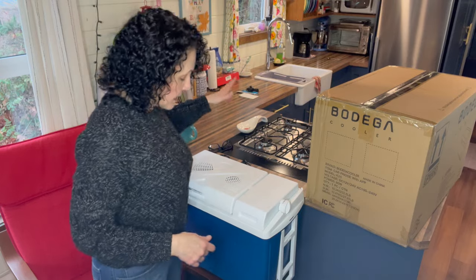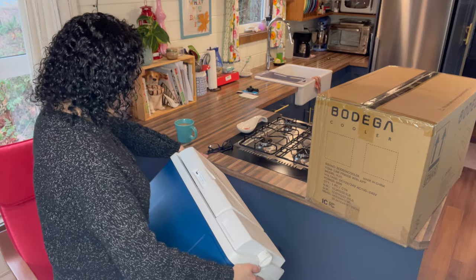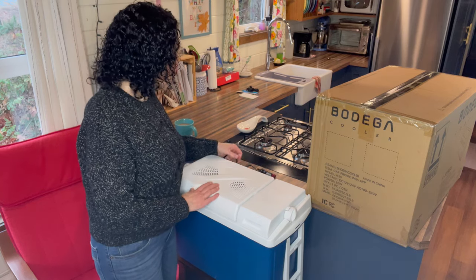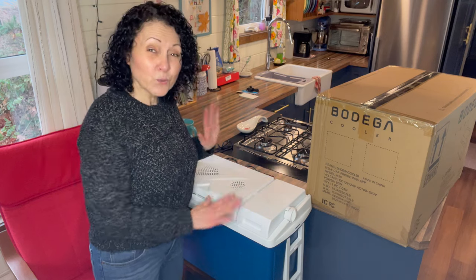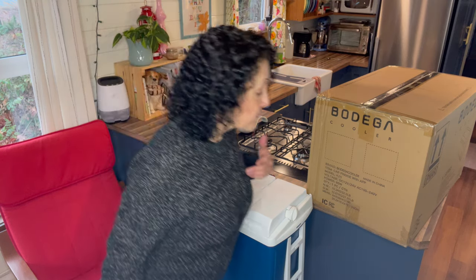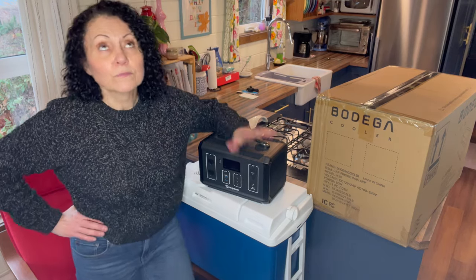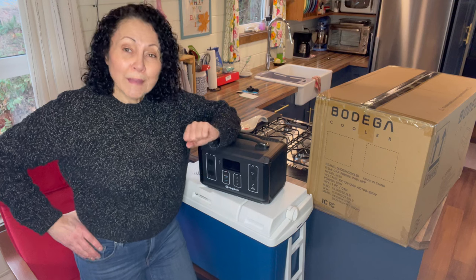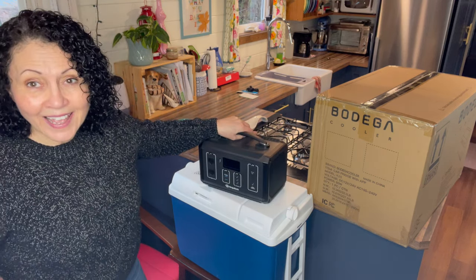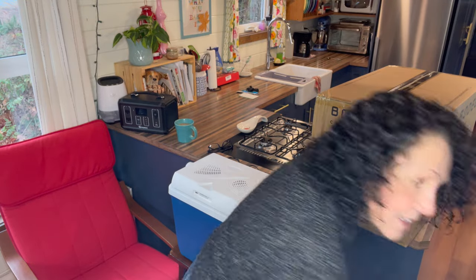This summer, what I have been using is this cooler — it's a Moby Cool cooler. It works on 12 volts or 24 volts, and it has worked okay, but the problem is that it's loud. I've never tried to connect it to a portable battery because last summer the most powerful portable battery bank I had was this Ninja battery at 600 watts, and it wasn't going to run this thing very long at all.